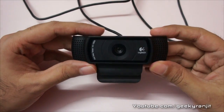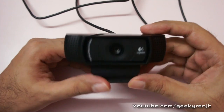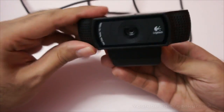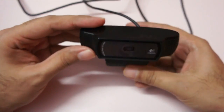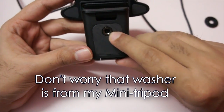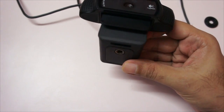This is the Logitech C920 webcam and the first thing when you hold it, you feel the heft in the camera — it talks about the premium quality. It's not like cheap plastic; it's plastic but the quality is very good. You can tilt it a little bit up and down, but one annoying thing is that you cannot tilt it left to right. We also have the option to mount a tripod, and I actually use it with that most of the time — I have a small tripod and I just use that.